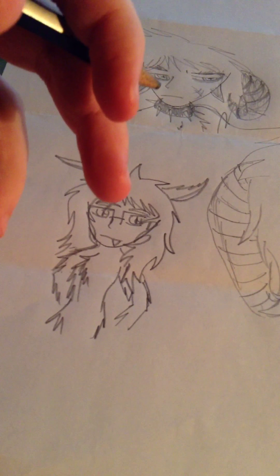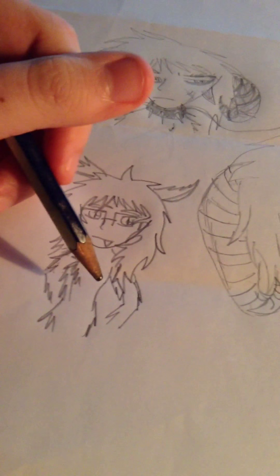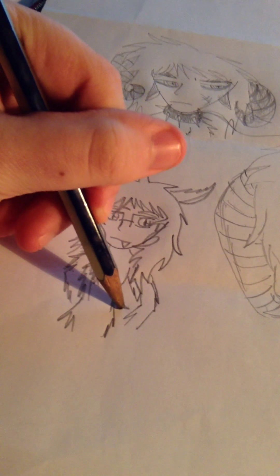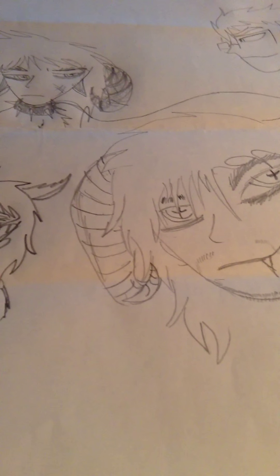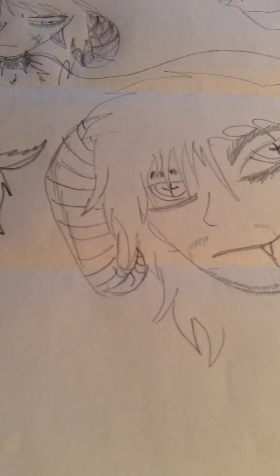Usually I don't make this small of a width — I usually make her more thick. The whole putting the hands behind the back thing is probably something a lot of people do when they don't want to draw hands.